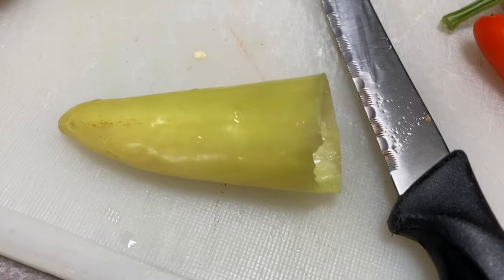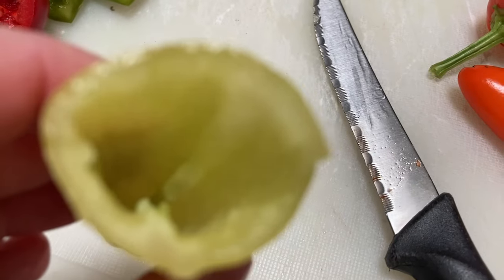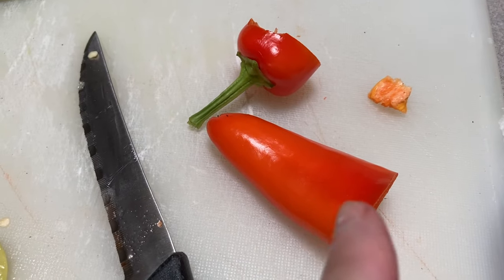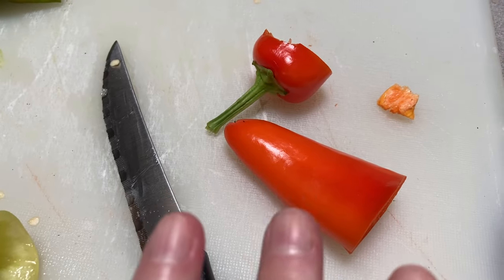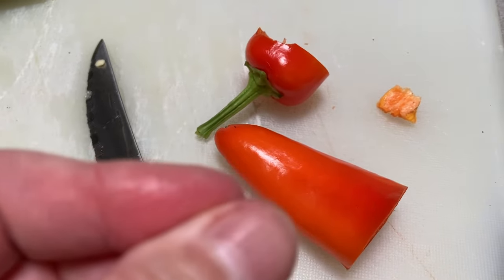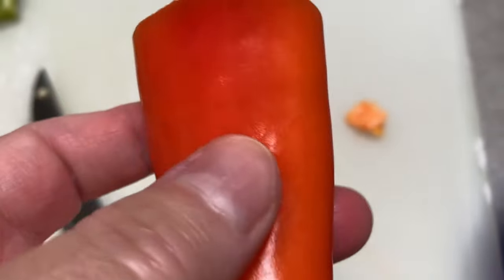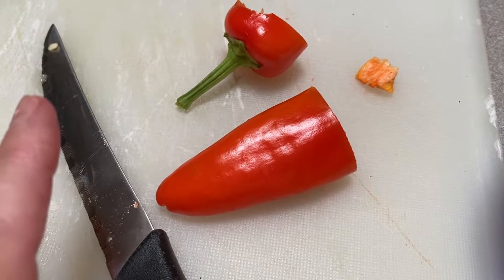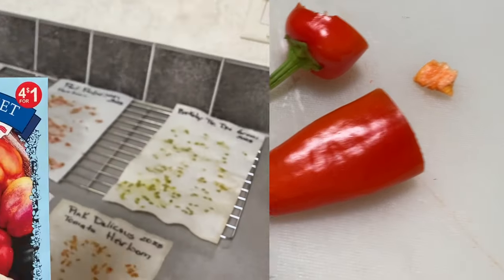Now looking at the yellow banana pepper, which is not as hot. If you let it go and it becomes orange, it becomes hotter. If you let it go to red, it's the hottest point. They do have a tendency to over-ripen and get a little mushy when you let them become red. So if you want medium, firm, but with some heat - just a little heat, not super hot - orange is a really good color to pick these at.